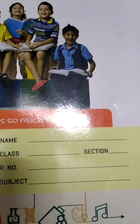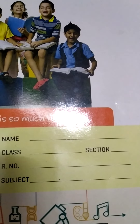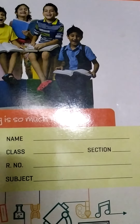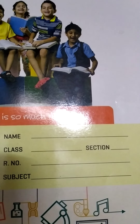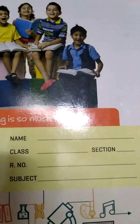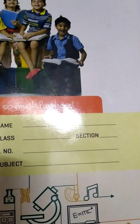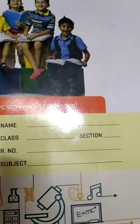Children, today we are going to write in a notebook. So everyone take one notebook, pencil, and eraser. The notebook should be square ruled, because we are doing maths work. So everyone take a check ruled notebook — that means a square ruled notebook. I will show you how it will be.